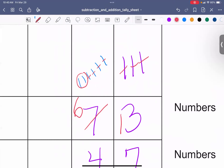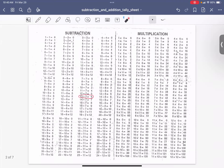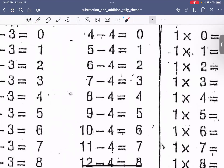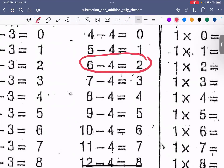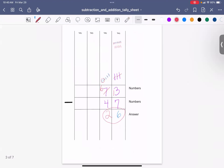And if I didn't know 6 minus 4, I can go to the special sheet, find the minus 4s, and see that 6 minus 4 is 2.